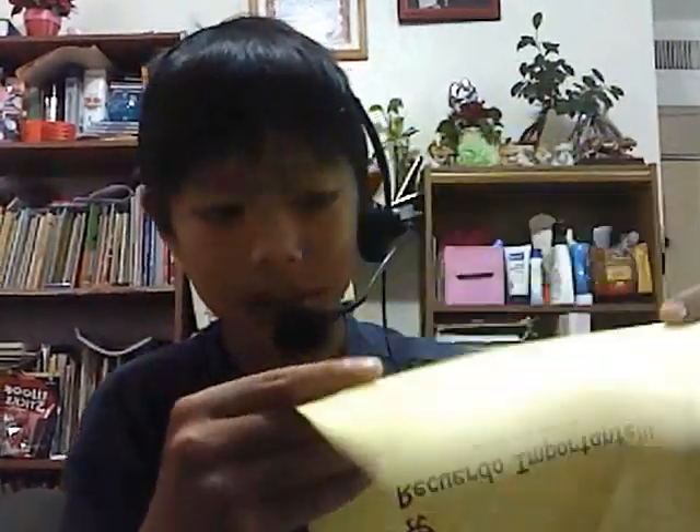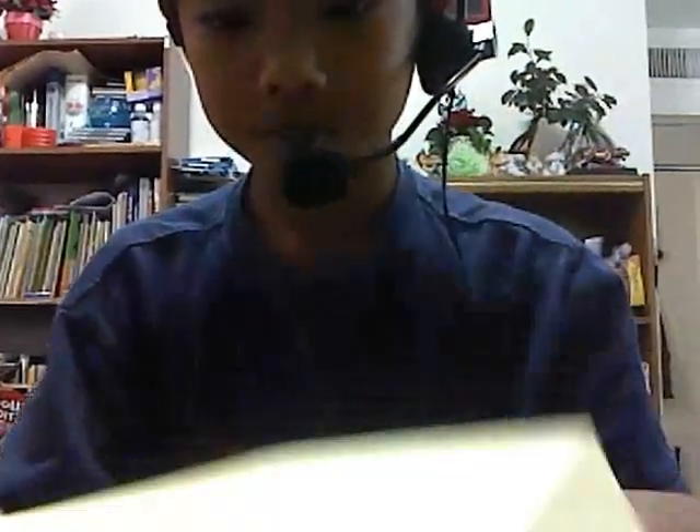And then you fold it in half. You just see the crease right here. Then you fold it to the other crease right here to match it up — fold it in half. And then you make the water bomb base.